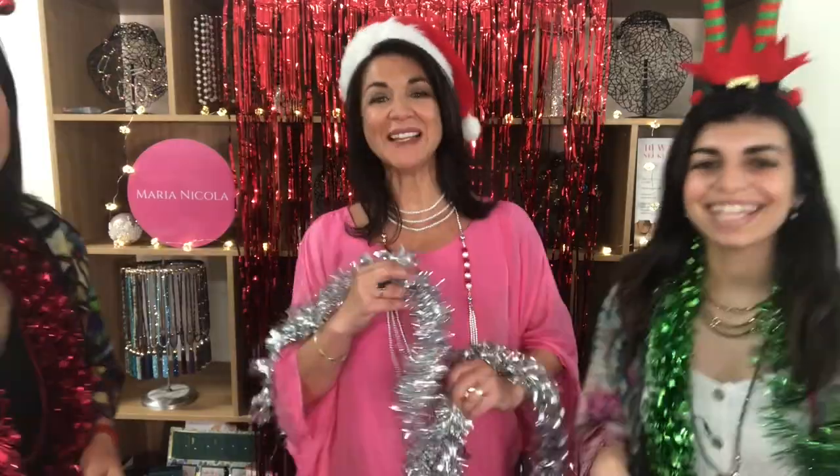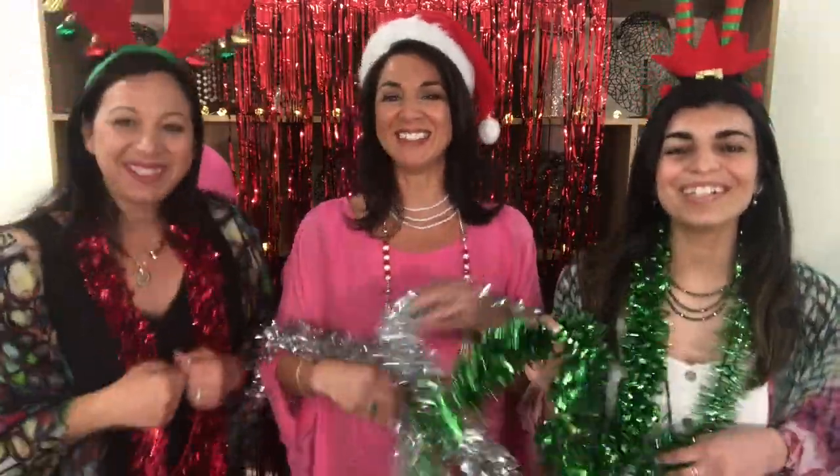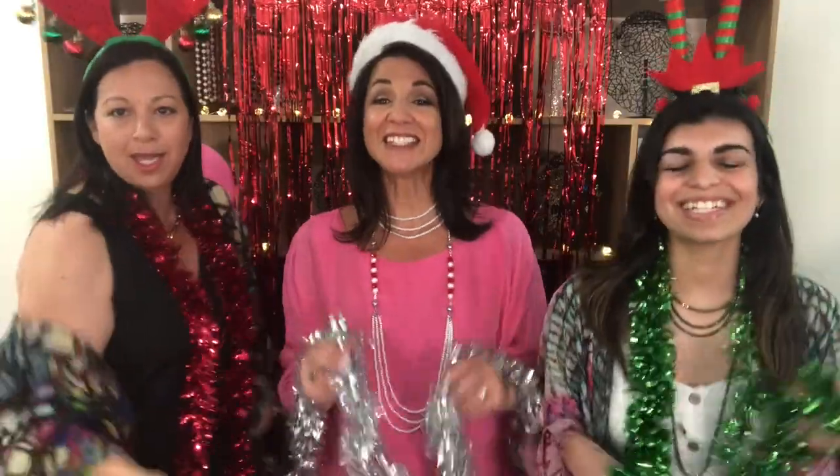Bling bling bling bling bling bling, sparkle all the way. The Sparkle Sisterhood is such a lovely place to play. Hey! Bling bling bling bling bling bling — there's nothing we can do. We've even made a pendant in honour of all of you.